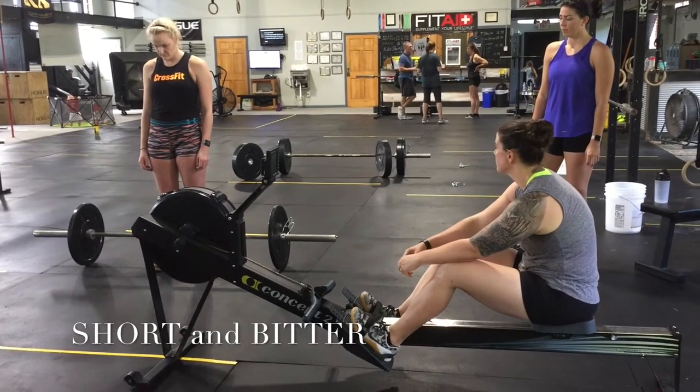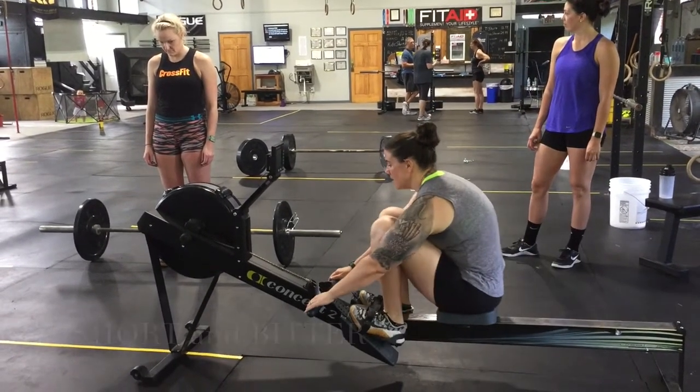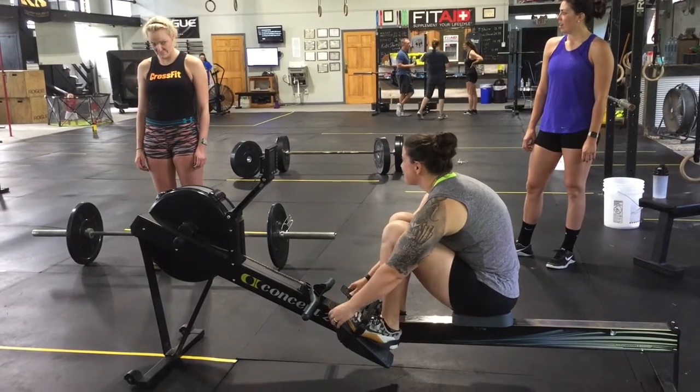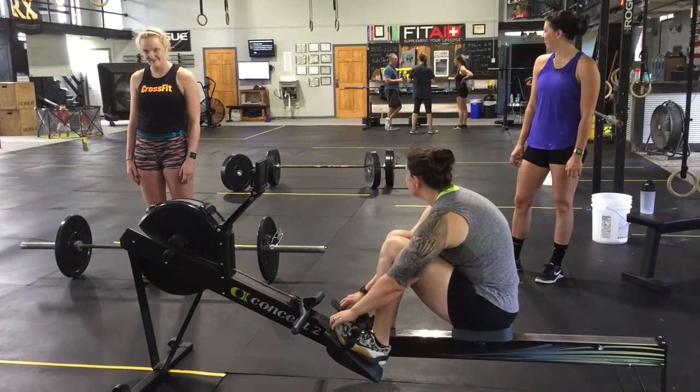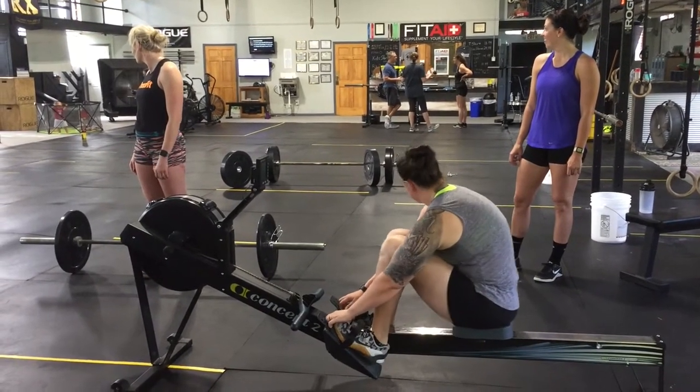The first part will be a 30 calorie row, followed by 30 hang power snatch. RX for men 75 pounds, RX for females 55 pounds, scaled for men 55 pounds, scaled for females 35 pounds.